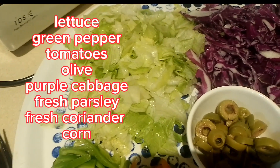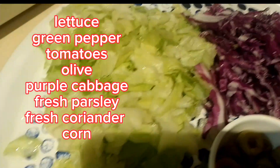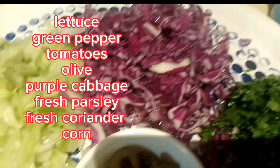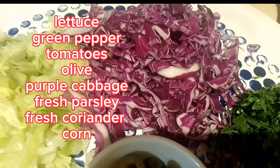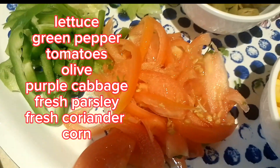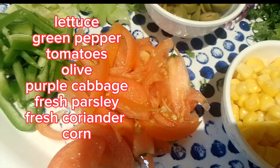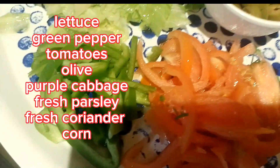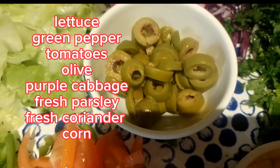We have lettuce — American lettuce is advisable, or any lettuce will do — sliced into cubes. Purple cabbage sliced into thin long slices. Tomatoes or cherry tomatoes cut into thin slices, and green pepper cut into thin slices.